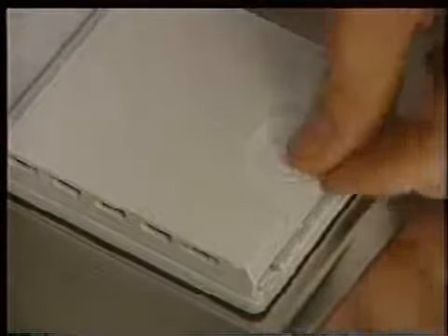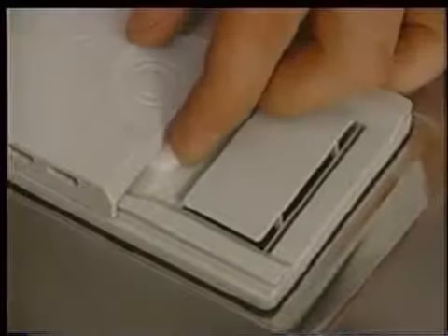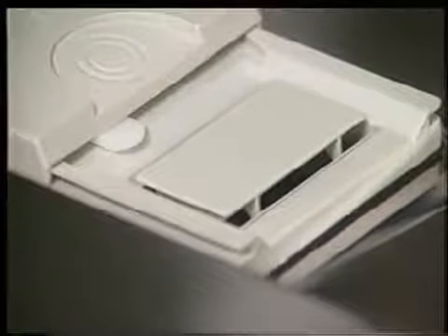To the right of the rinse aid dispenser is the detergent dispenser. Once the detergent has been loaded into the dispenser, slide the dispenser door closed and then lock it by pressing down on the door end. A white locking lever will extend when the door is locked. If necessary, the detergent door can be manually released by pressing in on the white locking lever. With the detergent door closed, the steam vent is now visible. During the dry cycle, the steam vent allows steam to escape the interior and be collected in a condensation tube.